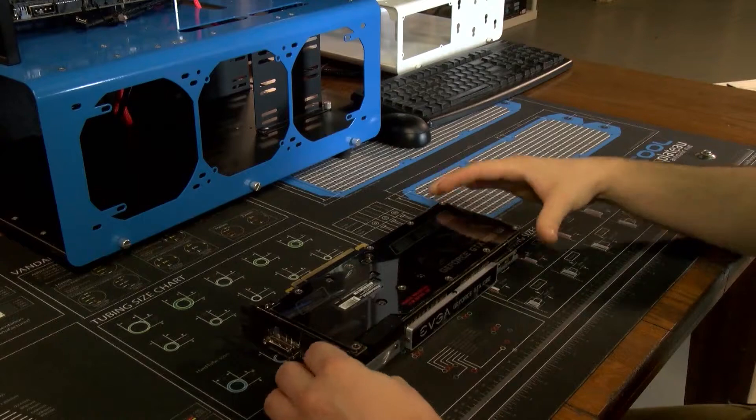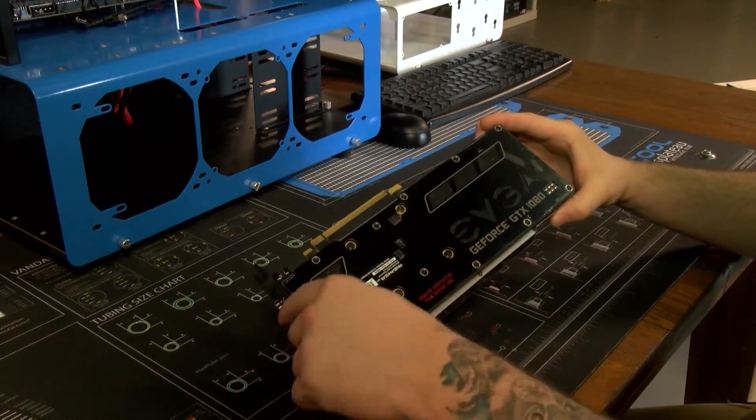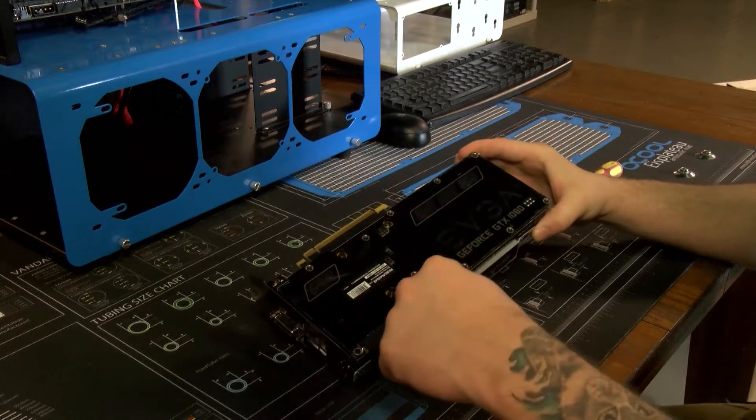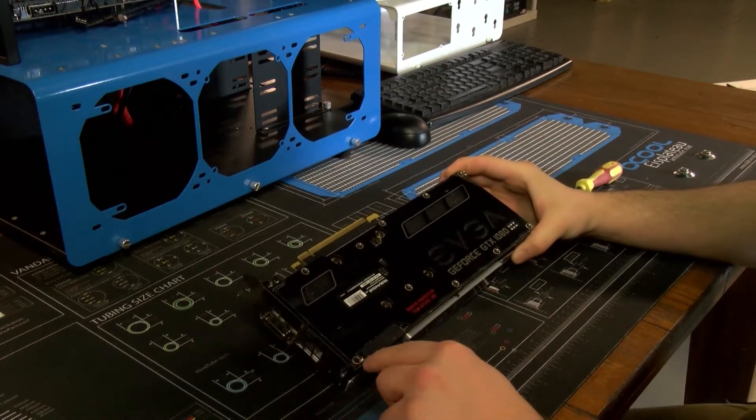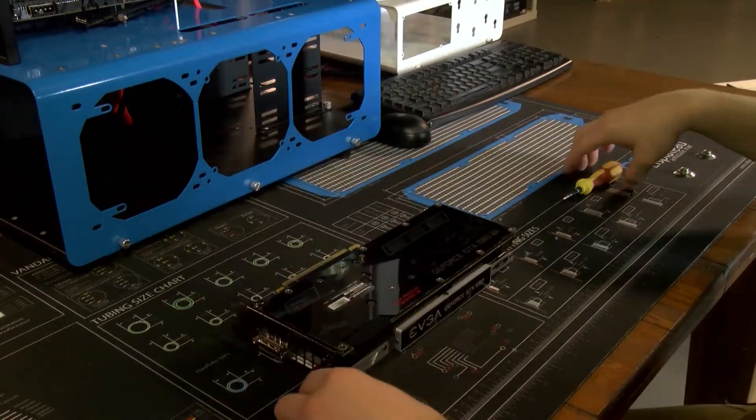For this one, super easy — just remove the four bolts on the back. Those four are for the GPU; the rest are all for the back plate. Basically you just get the ones that are silver — those all come off, pops right off.